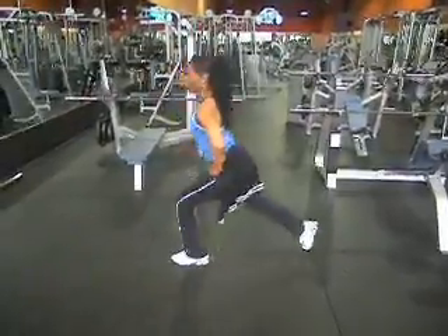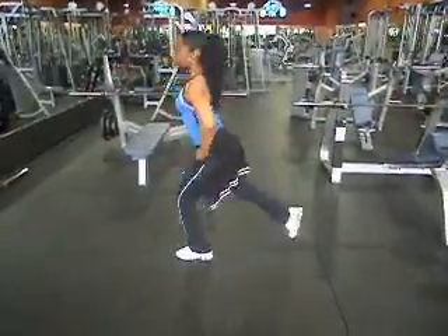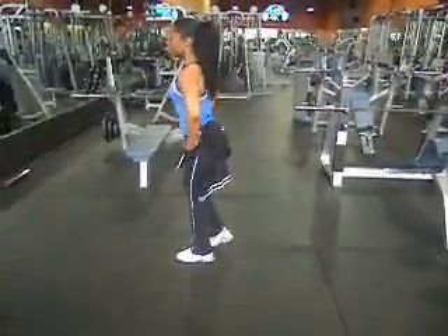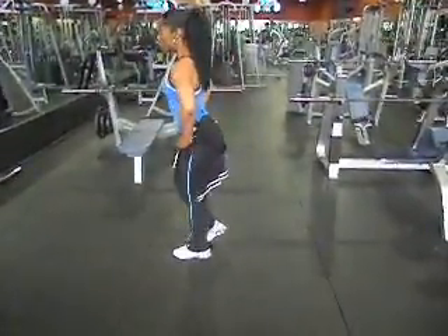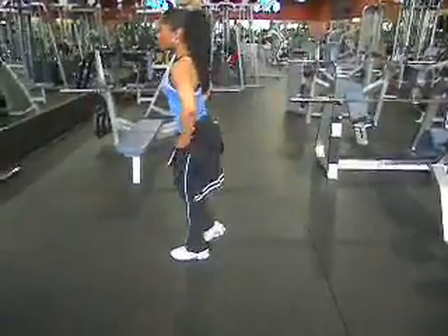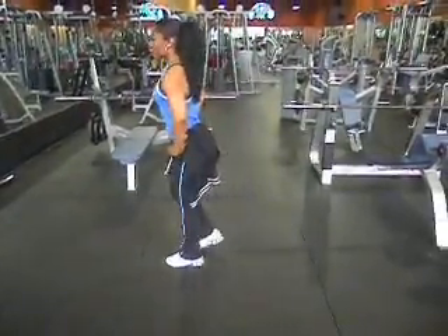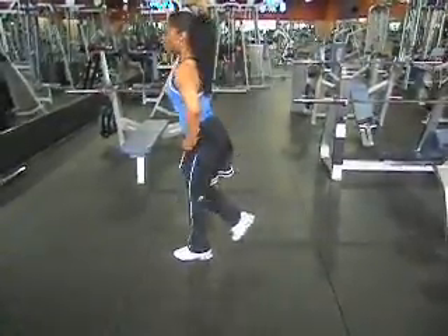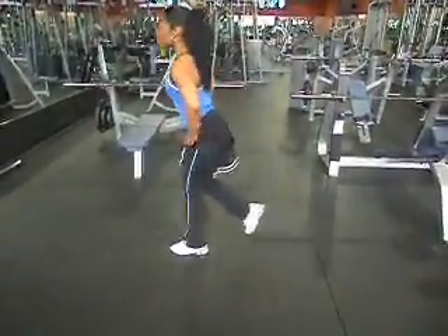This is a super set — chest and legs together. She's going down six inches from her knee, doesn't touch the ground. Her toe is dorsiflexed. She's working right now the left leg: quads, hams, and glutes.